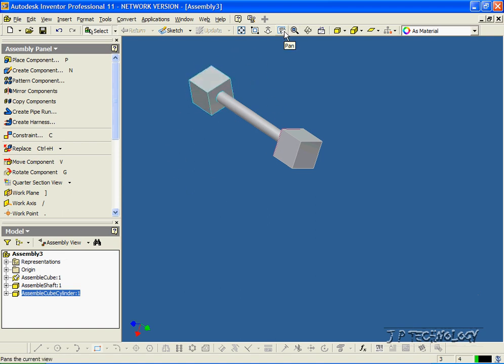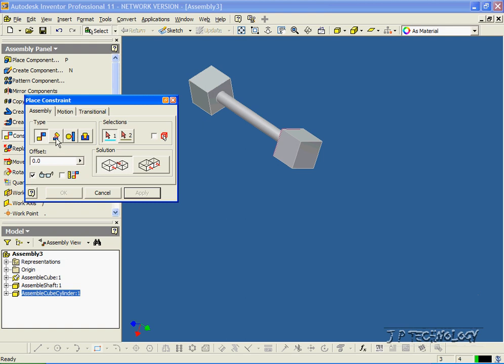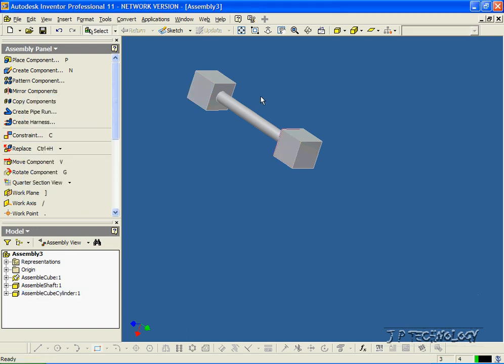Now if we want it just to be in one position and not moving around, we're going to have to mate it. So let's click Constraint, and we're going to click the Angle option. We'll click this face here and this face here. Right now it's mated at zero degrees. If we put it to 45, it's at 45. If we put it to 70, it's at 70 degrees. We want it at zero, so we'll leave it at zero. Click OK. And now we've fully defined that cube onto that shaft.